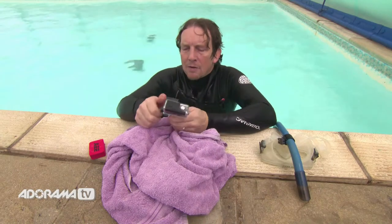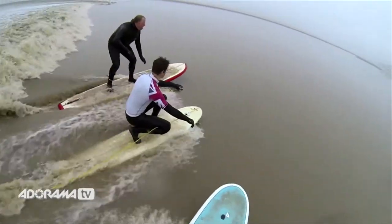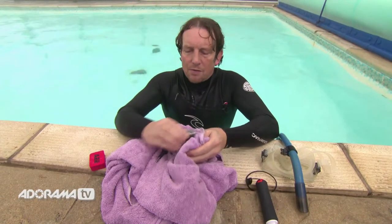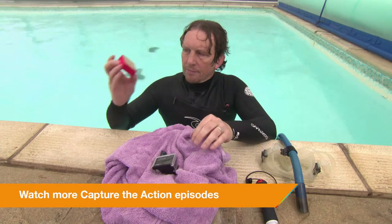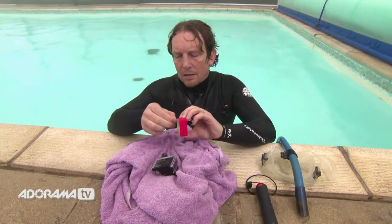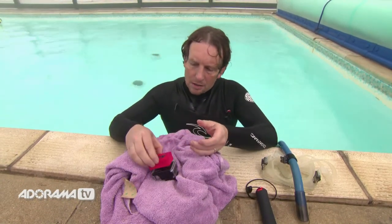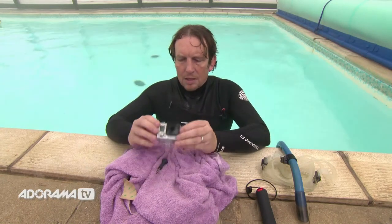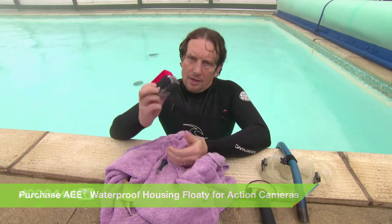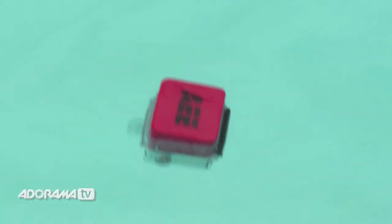But what about if you're mounting your camera on a board — surfboard, wakeboard, anything like that? There is something you can use to stop your camera from disappearing if all your mounts were to fail, and it is this — a floating back door mount. Very easy to use. Simply peel off the sticky, make sure your camera's dry, stick it on the back door like so, and then watch your camera float. No more lost cameras.